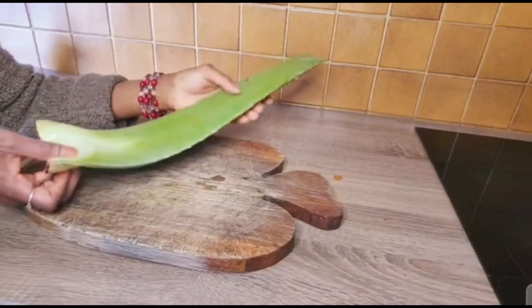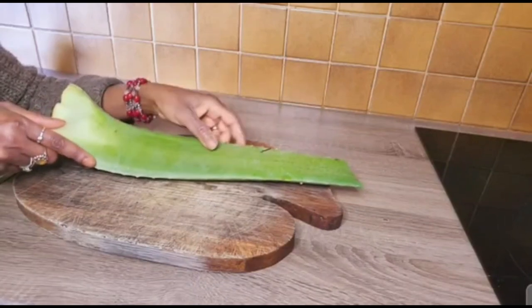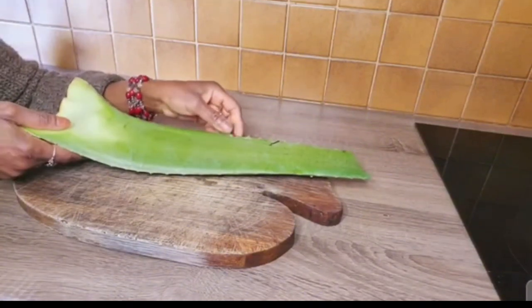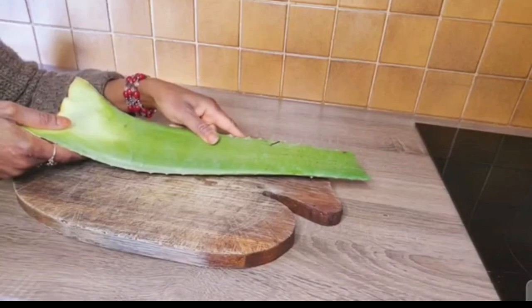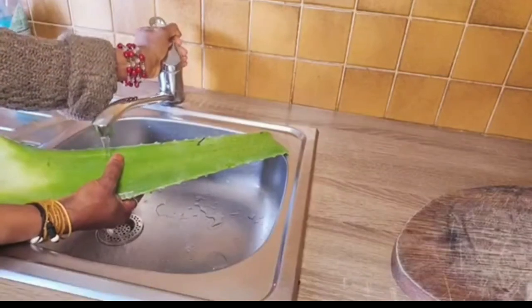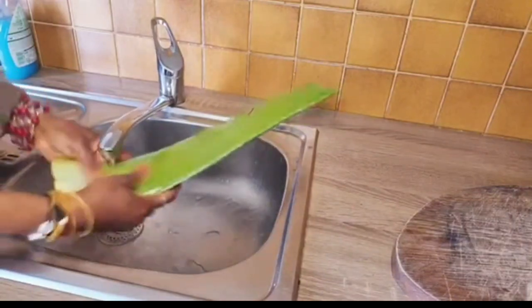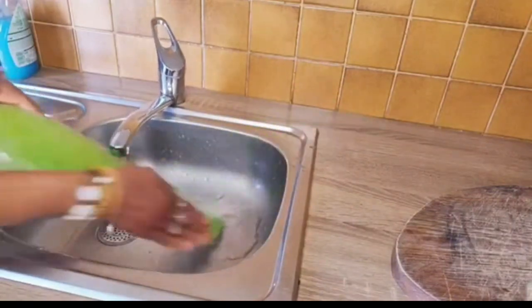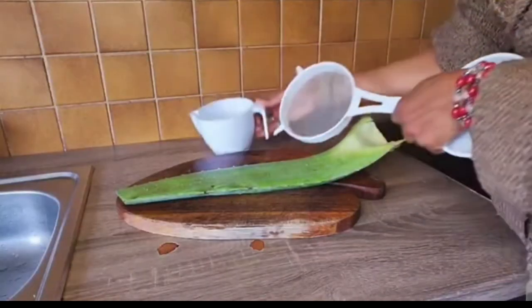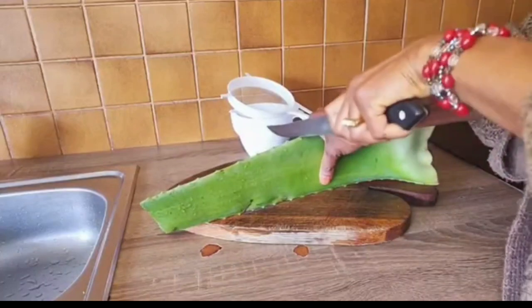Aloe vera has many active ingredients and minerals that can help your hair. It controls greasy hair. It helps an itchy scalp, thanks to the enzyme found in aloe vera called proteolytic enzyme. This enzyme effectively breaks down dead skin cells on the scalp that may clog hair follicles. Aloe vera may reduce inflammation and clear itchiness. The aloe vera plant is also an excellent source of essential amino fatty acids, vitamin A, C, E and B12.